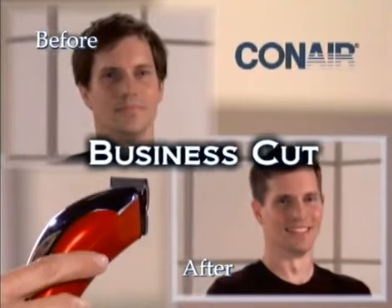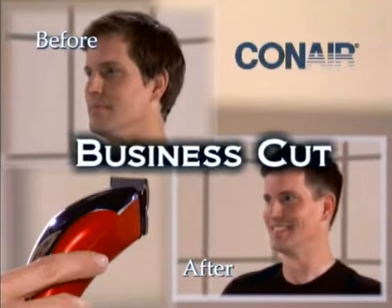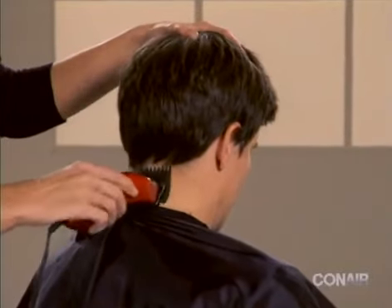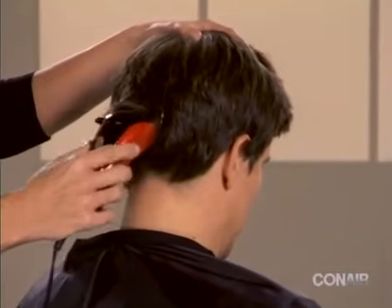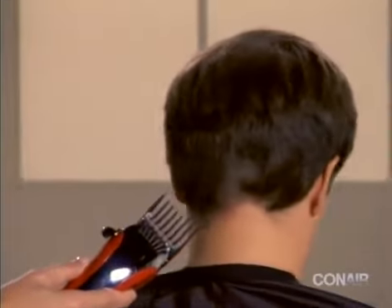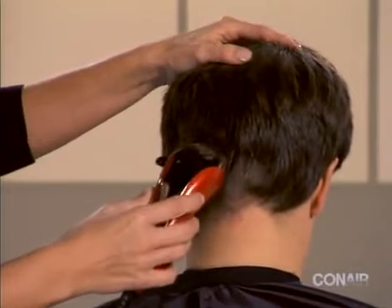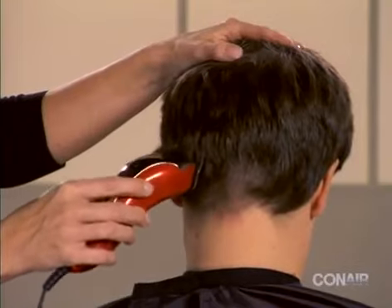We will demonstrate a business cut on Jason. Beginning with a number three attachment, start at the base of the neck and trim hair using an upward scooping motion to the mid head. Continue trimming the hair using this scooping motion around the back of the head.